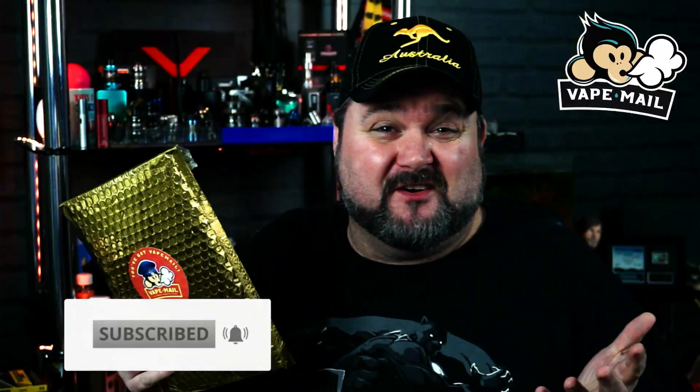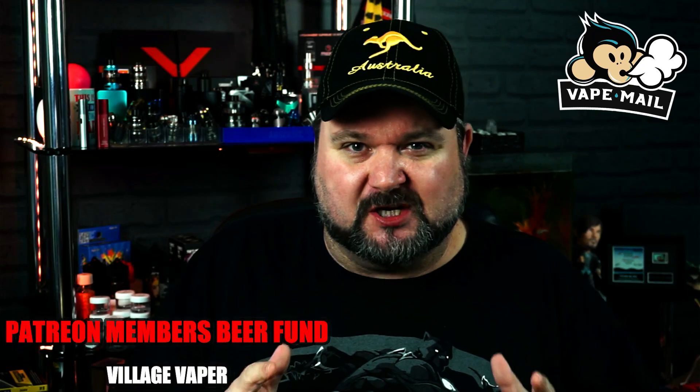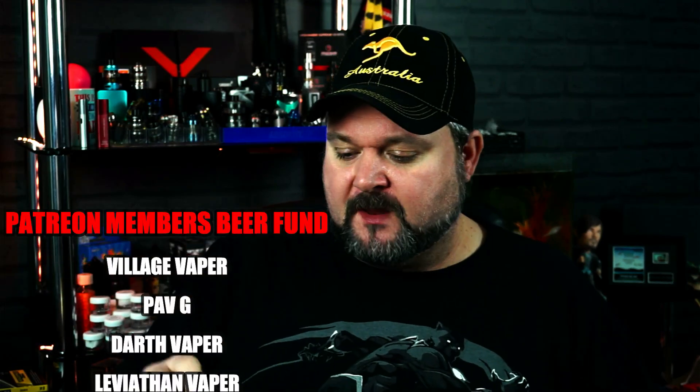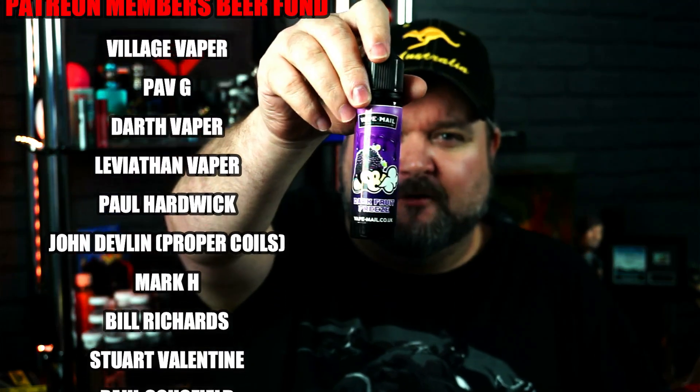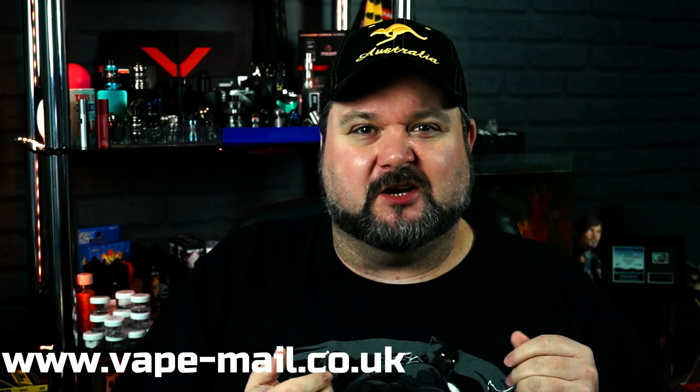I always say it on every review, it's like I've done something when it comes through the post. If you don't know what vape mail is all about, it's a monthly e-liquid subscription. Vape mail have got their own e-liquid with 500 different flavours, and each month it'll come through the post roughly around the 3rd or 4th, and you get different flavours each time.